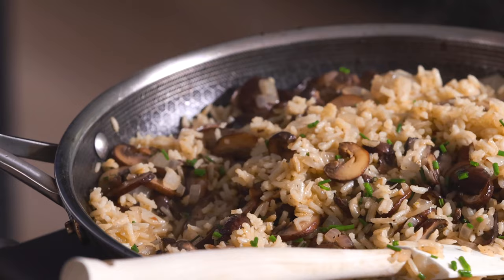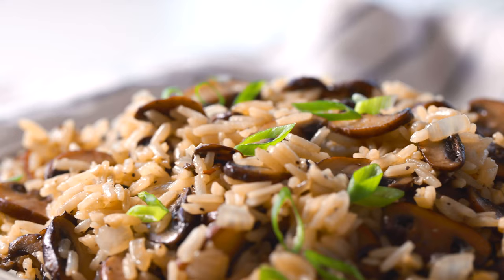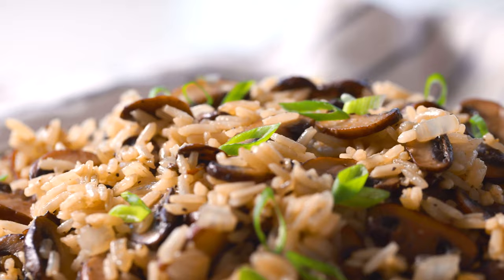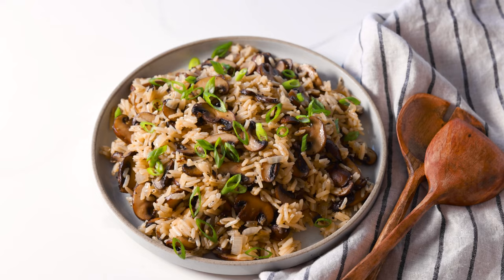This mushroom rice recipe is going to be your new favorite side dish — I can guarantee you. It's got great hints of garlic, mushroom, and onion, and the rice cooked in the chicken broth is just so delicious. Guys, I know you're going to love this one. You've got to give it a try. See you in the next video.